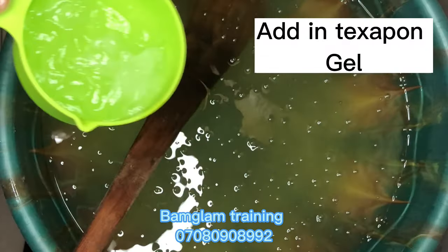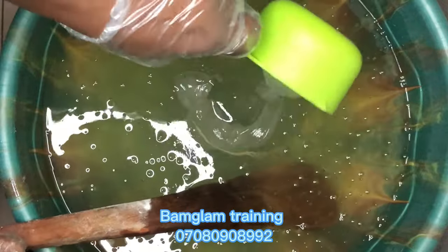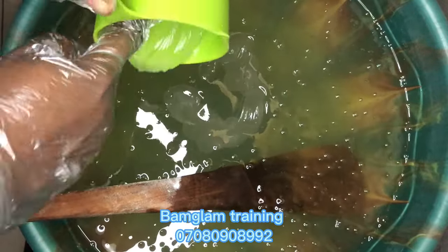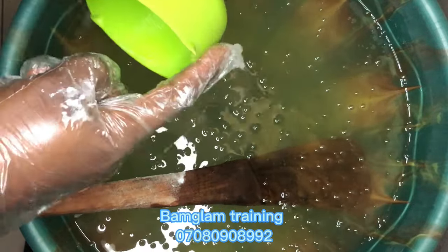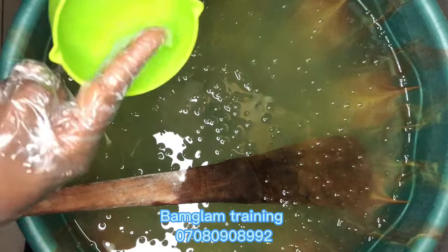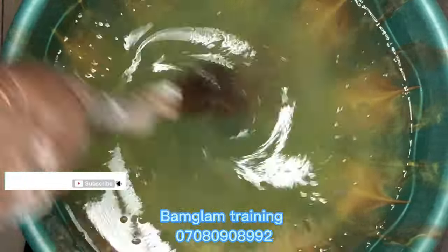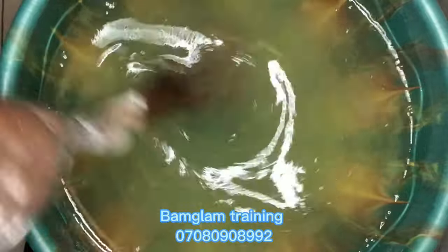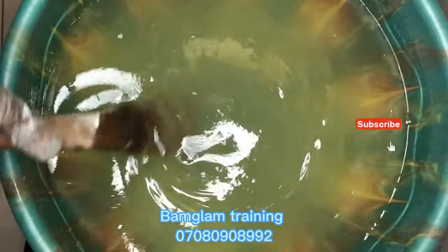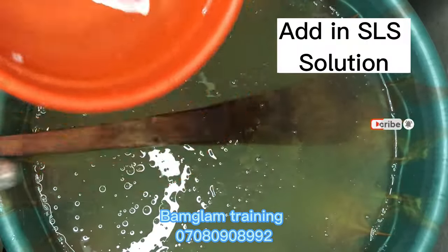Please follow my procedure perfectly and you'll have a good outcome. Then add your texapone gel — 250 grams. Texapone takes a little time before it can hydrate perfectly and become a homogeneous mixture with your liquid soap, so you really need at least 10 minutes to make sure that your texapone gel dissolves perfectly. It will be breaking into lumps and hydrating little by little, but at the end it will dissolve completely.